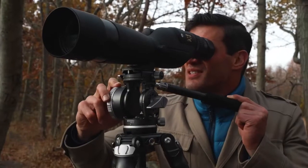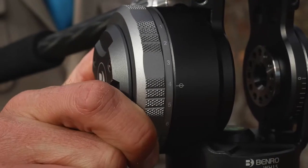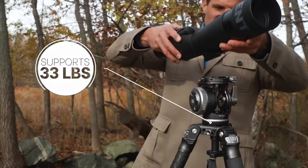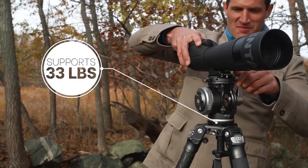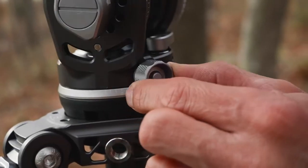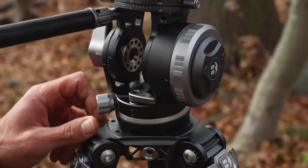This innovative two-way head features an eight-stop counterbalance, setting a new standard. The fluid head supports an impressive 33 pounds. Featuring tilt and pan drag adjustments, you can operate this head smoothly and precisely.